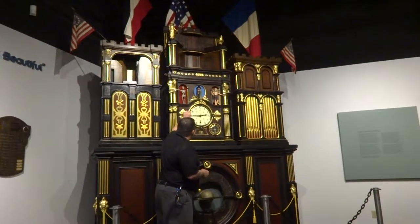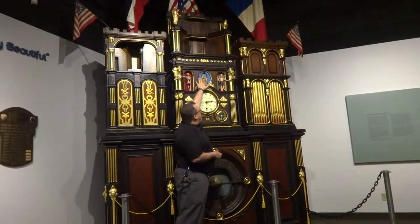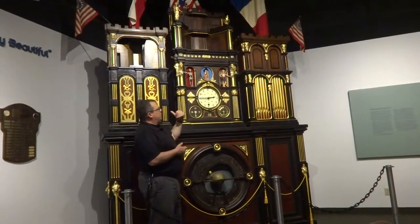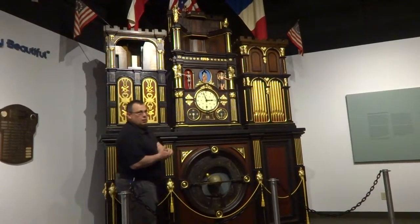At 45 minutes past the hour, you have old age showing up here. And at 57 minutes past the hour, this right tower in the upper section activates.